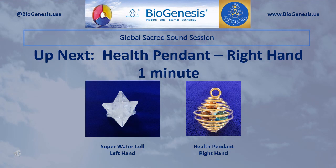Set aside those tools. Now pick up and hold in your left hand the Super Water Cell, and in your right hand pick up and hold the Health Pendant. Begin by silently introducing the Realm Lord sound three times, and then pause. After a pause, silently introduce your personal sacred sounds for health. Continue to introduce those sounds for one minute.